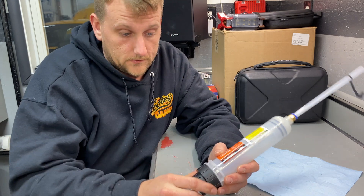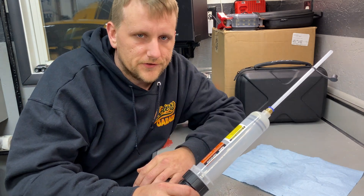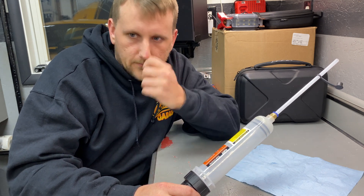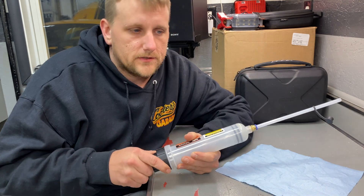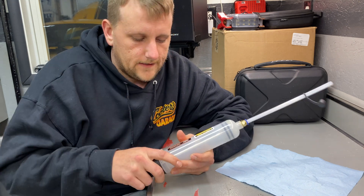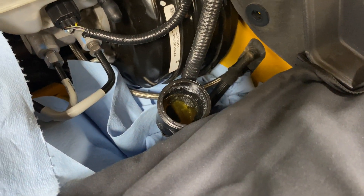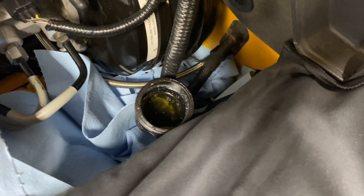Let's get over to the car. Here's my clutch reservoir — it's not very big. There's the brake reservoir just to give you perspective on how small the clutch one is. You can see there's a bunch of white gunk in there — I think that's sludge from water getting into the fluid. Brake fluid is very corrosive, so you want to keep it off the paintwork. I've got paper towels laid down.